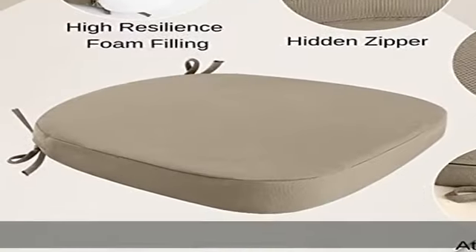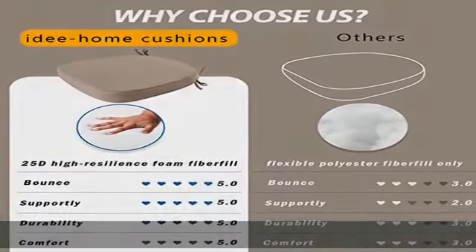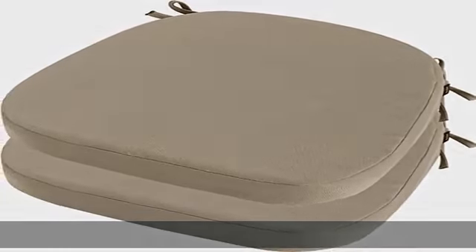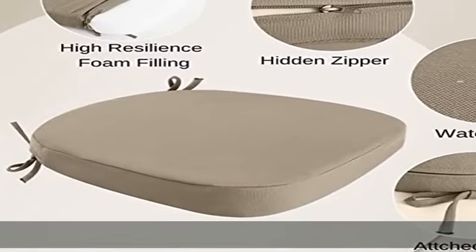This patio outdoor cushion is UV and waterproof treated and is intended for use on your patio or deck. It won't fade under direct sunlight for over 500 hours, resists stains, and helps keep rain out while keeping the cushion foam protected. However, we recommend bringing it indoors when it rains or when not in use to preserve its lifespan and keep it looking beautiful.